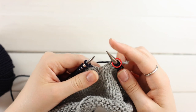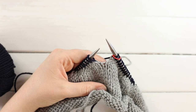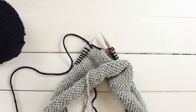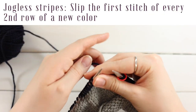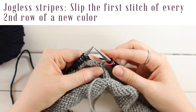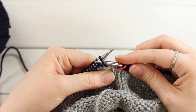Slip your marker. The problem with knitting stripes in the round is that you're essentially knitting a giant spiral — the beginning of round is slightly higher than the row before it, creating a jog. To avoid that, on the second row of any new color, slip the first stitch as if to purl — go into it from right to left.